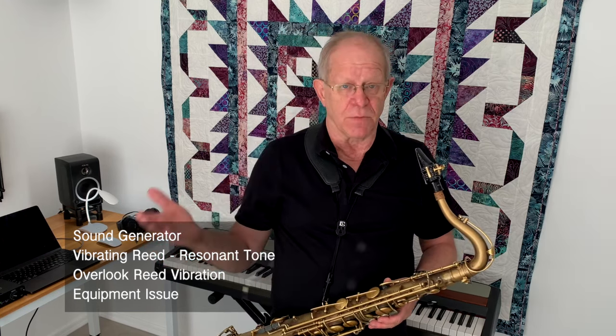What we tend to do is overlook how our reed vibrates because we associate it with our equipment. It's designed to vibrate, and we assume that if it's not vibrating there's something wrong with the reed. But we can interfere with that vibration — by tension or effort in our ear, in our throat, by clamping with our jaw, or by tightening too much with our embouchure.